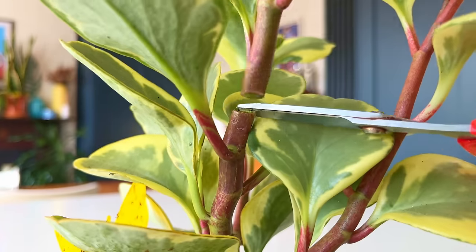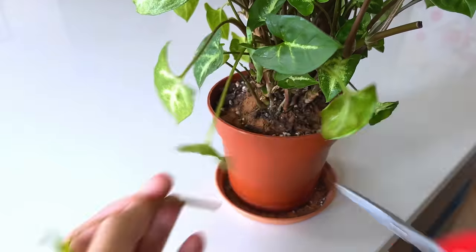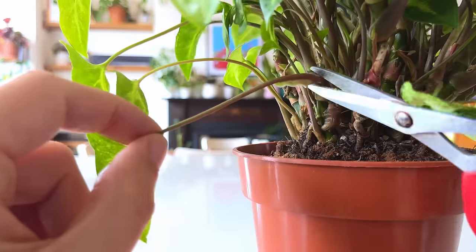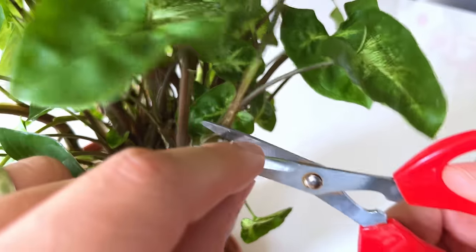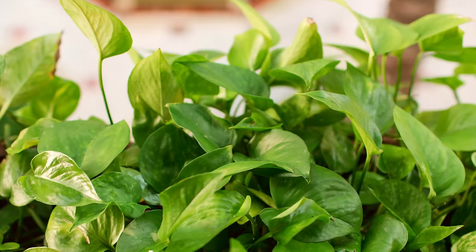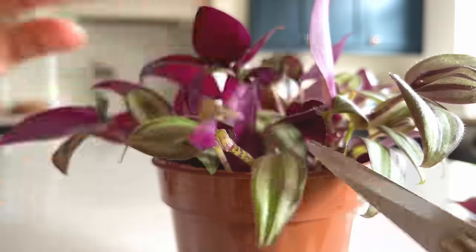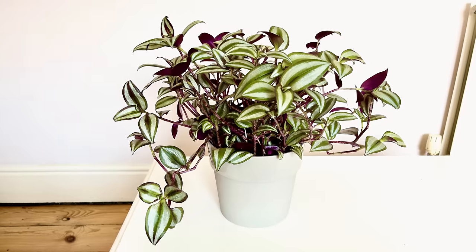But before you run off and do it to all of your plants, there are a few things you need to know first. There are two types of plant pruning: hard and soft pruning. Soft pruning is the gentler, kinder approach that involves removing the tips of stems or leaves to encourage the plant to grow bushier. This works well for plants like Tradescantia and Pothos, where a regular pinching of the tips of the stems encourages them to branch out and you end up with a bushy plant.